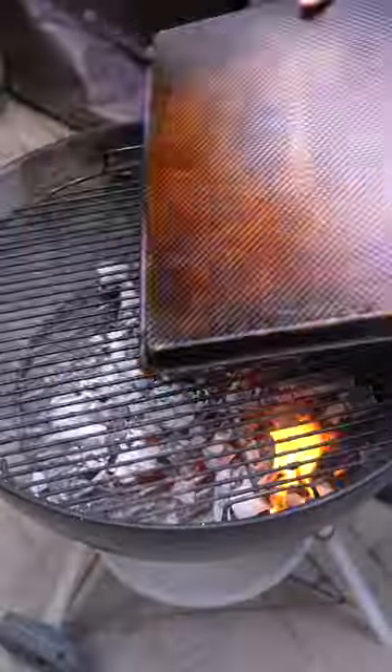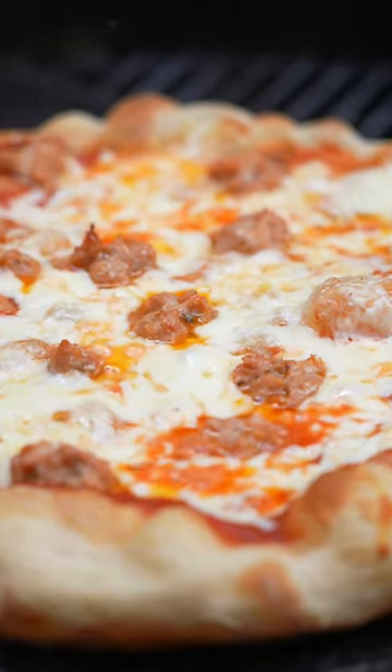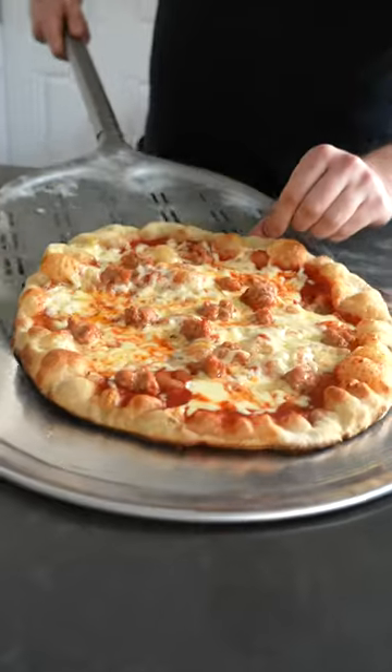Did you know that you can transform your kettle grill to be a pizza oven? No fancy equipment or a really expensive pizza oven required. Fire the grill up like you would normally, pop a sheet tray on top, then launch your pizza and cook it lid on for five minutes.